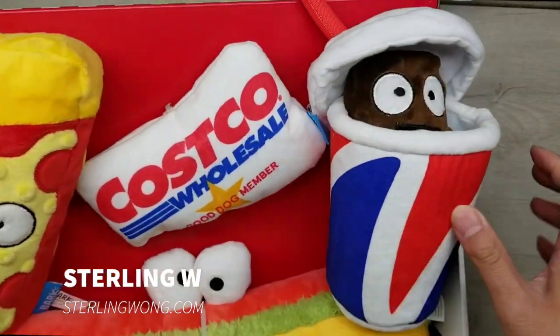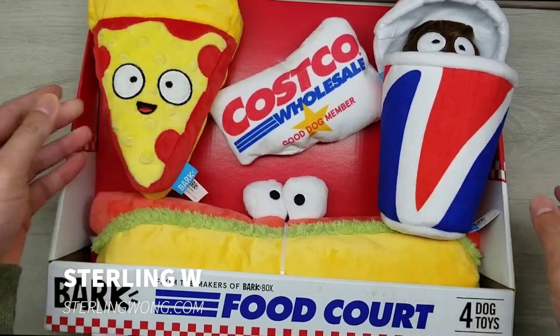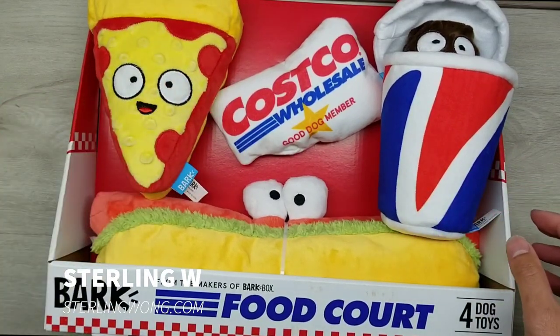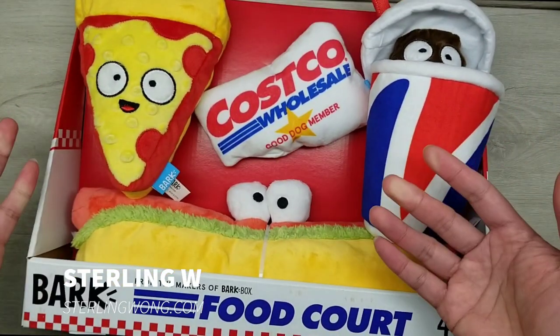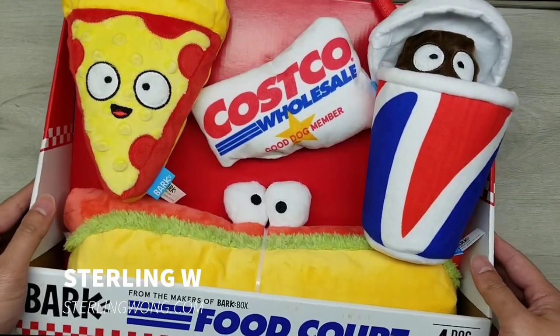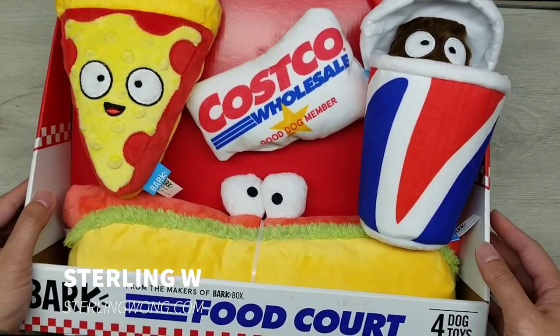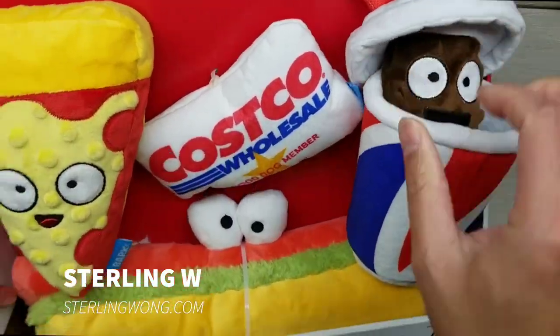I thought this was one of the cutest dog toys I've ever bought for a friend. I personally don't own a dog, but it's still very awesome to buy. If you're a Costco collector and you want to collect something Costco-themed, this would probably be it. It's really really cool — crinkly everywhere with squeakers.